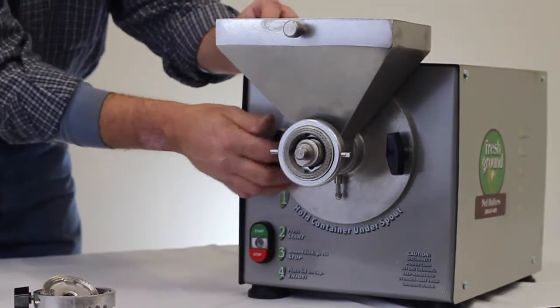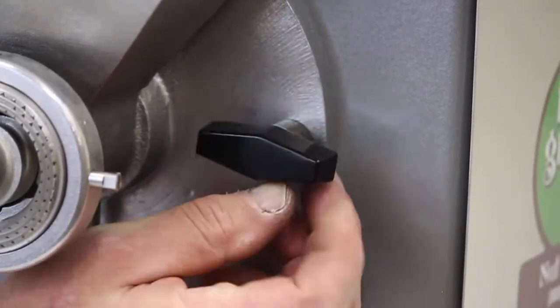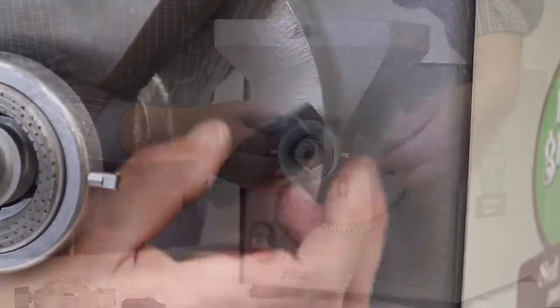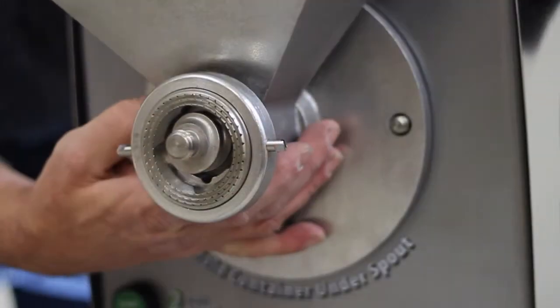Remove the bolts to the left and the right of the metal hopper. This will free the metal hopper from around the auger. Take care when removing the metal hopper as not to damage the auger.